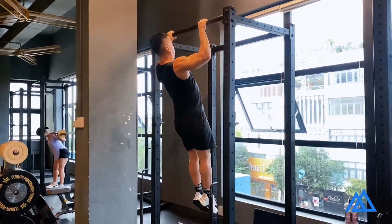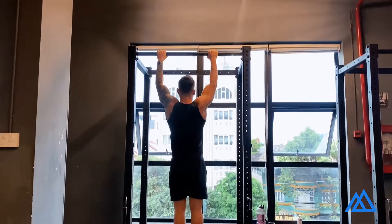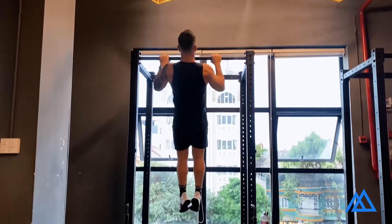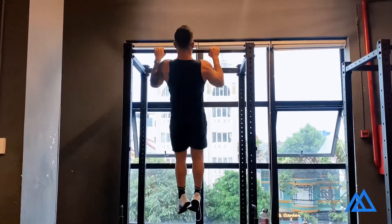Briefly stop at the top and go down slow and controlled, making sure your shoulders are still down. One tip to engage your chest even better is to imagine that you want to break the bar right from the center.